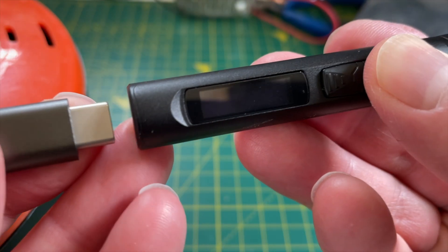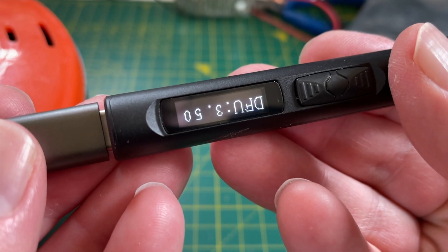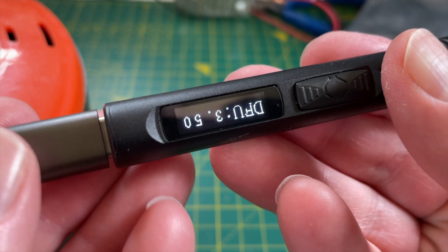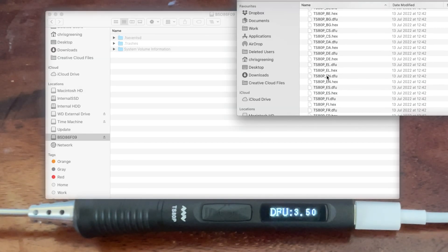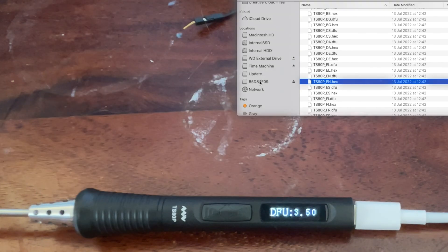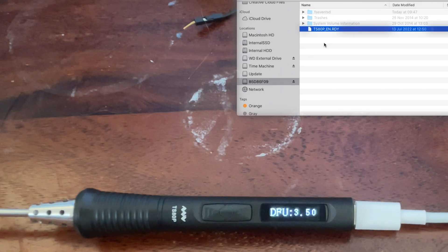Flashing with the open source IronOS firmware is really easy. To get the iron into DFU mode we just hold down the button when connecting it to a USB port on our computer. The device is mounted as a flash drive and we simply drop the new firmware version into it. If successful we'll see the file renamed to extension RDY; if it fails the extension changes to ERR.